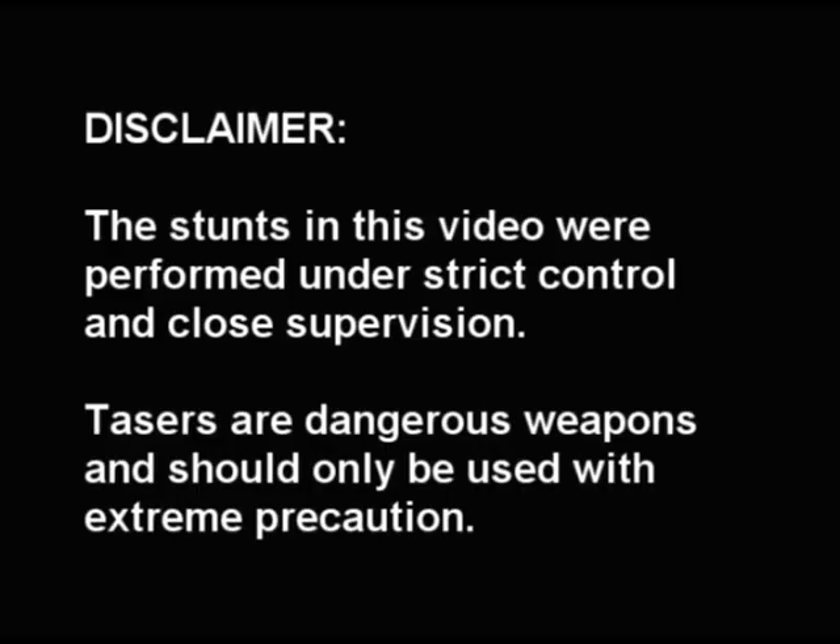The stunts in this video were performed under strict control and close supervision. Tasers are dangerous weapons and should only be used with extreme precaution.